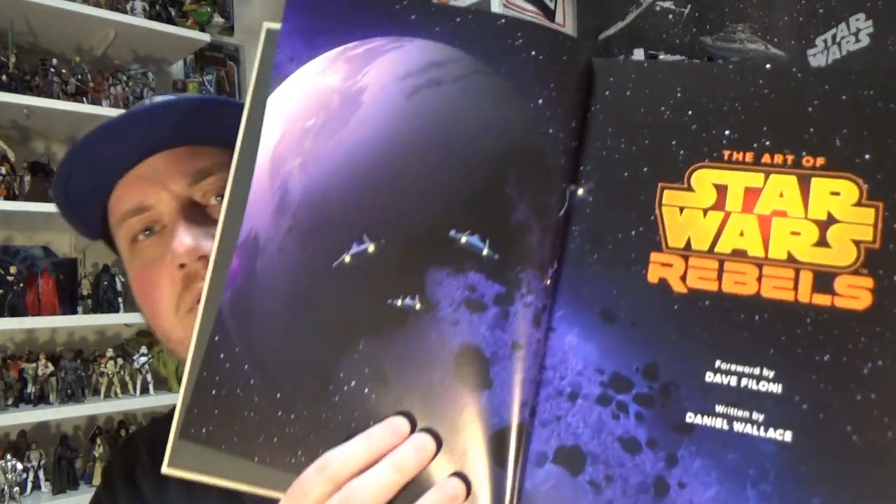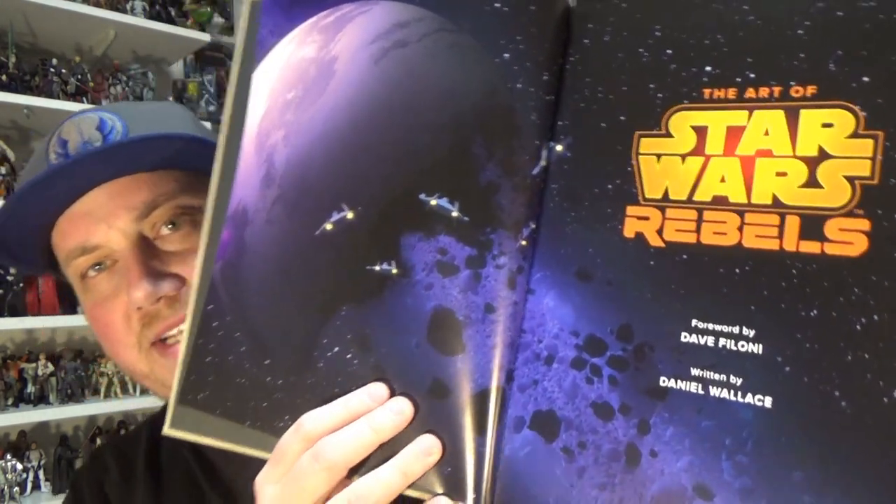The Art of Star Wars Rebels is laid out by season. You start off with a forward by Dave Filoni, which is really great, and as mentioned it's written by Dan Wallace. The book was meant to come out a little while ago — maybe late last year — but it had some delays for some reason. Whatever the case, it's worth the wait, 100% worth the wait.